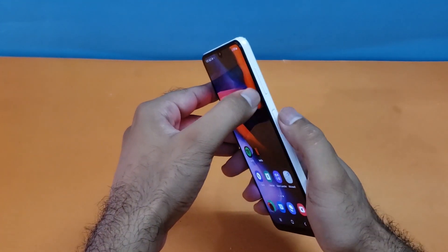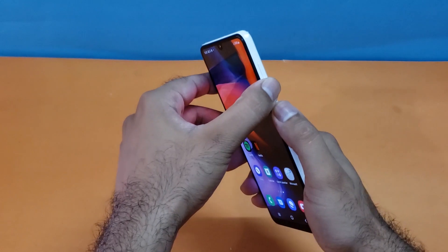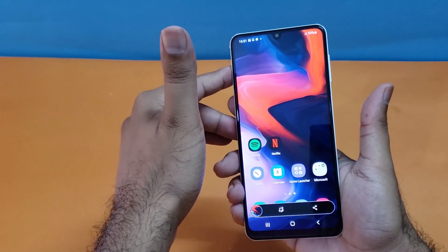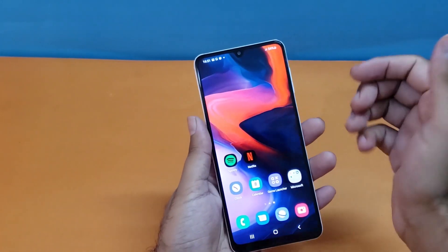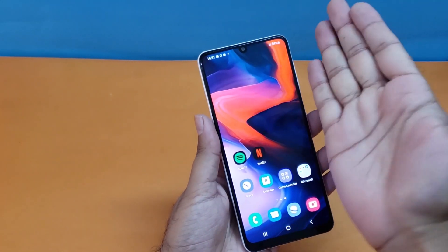Showing you again — just press the volume down and the power button simultaneously and you can take the screenshot quite easily. This is the first method.